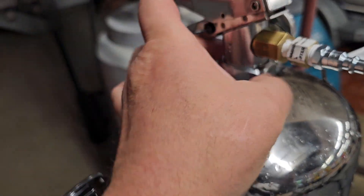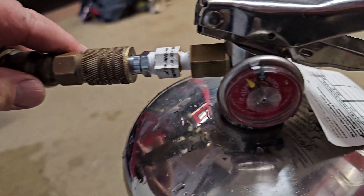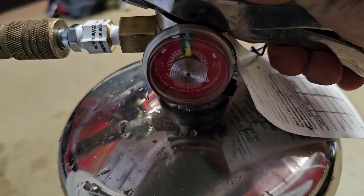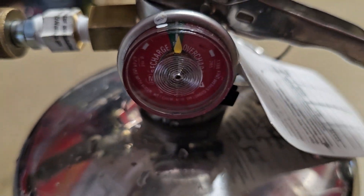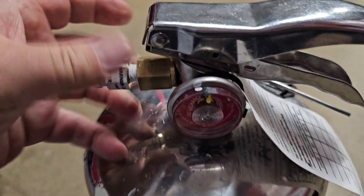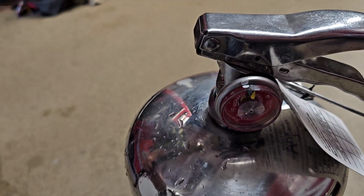Put the spray tube back in with the handle. Now with the hose attached and the air line charged, squeeze the handle and fill it up to 100 psi. Then go ahead and remove the adapter and attach the hose.